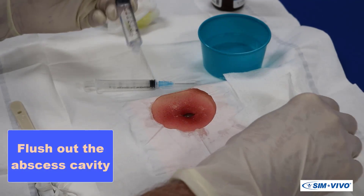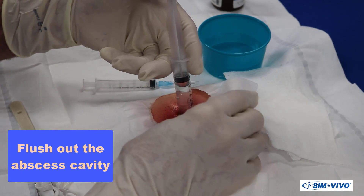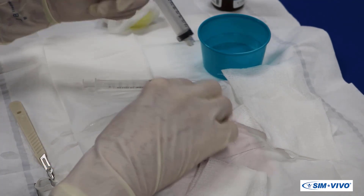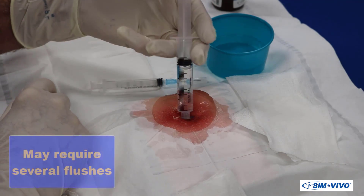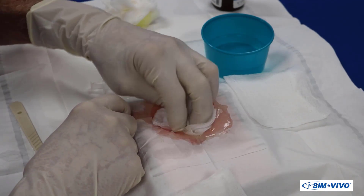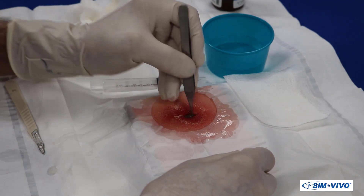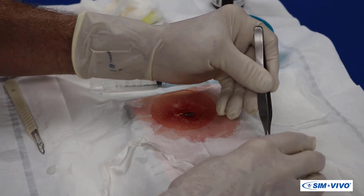Fill the 10 milliliter syringe with saline and flush out the cavity several times until the return is clear. You may want to insert the forceps or your little finger into the abscess to break up any loculations that will restrict complete drainage.